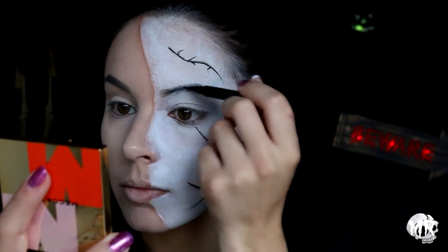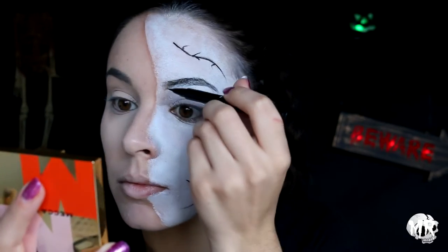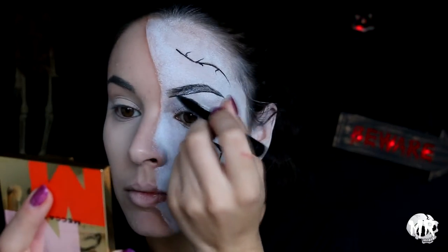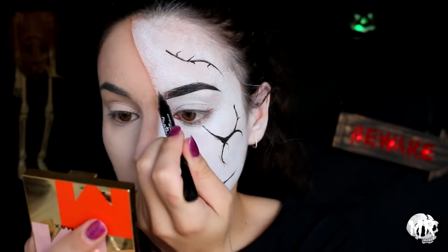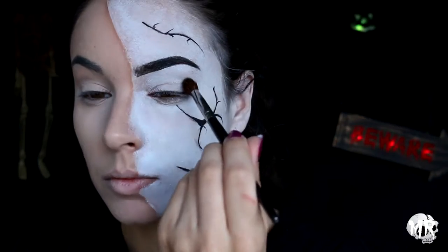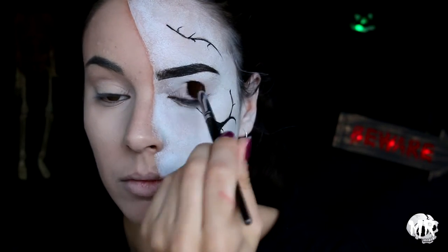Going in with a black eyeliner that is slowly running out, I'm gonna start filling in my brows — quite patchy and a little bit funny looking. I'm then creating some hair-like strokes to make them look a bit more bushy at the front. Then using that same brownie-gray shadow I used for the cracks, I start putting that on my eyelid, making it very messy and grungy.